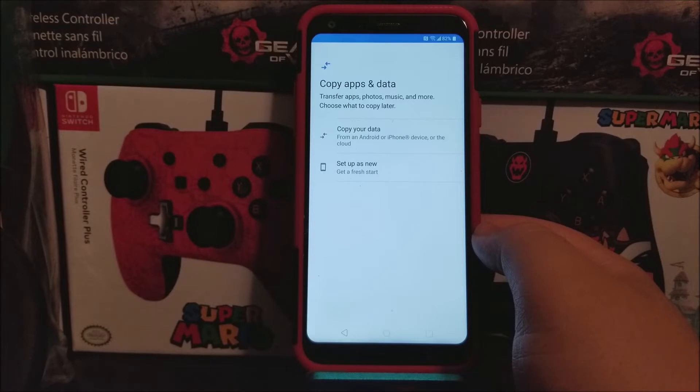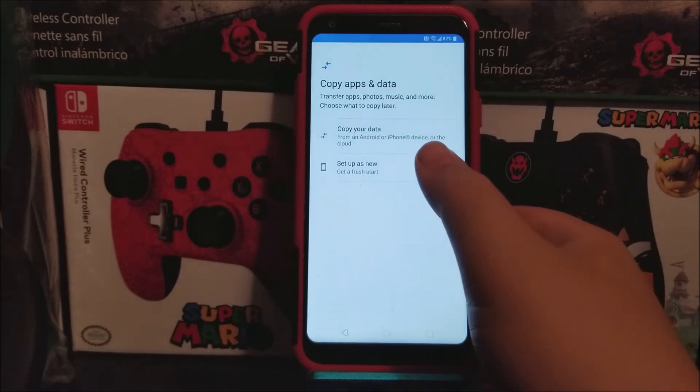Copy apps and data — transfer apps, photos, music, and more. Choose what to copy later. Here I'm going to set the phone up as new, so tap where it says set up as new — get a fresh start.